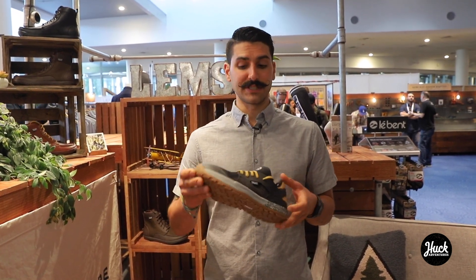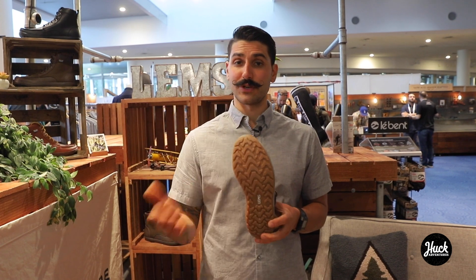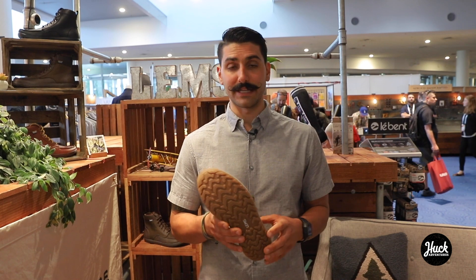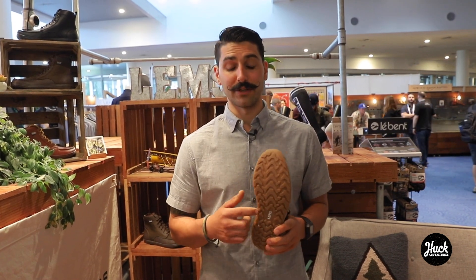It's built on the same 100% rubber outsole that the Trailhead is on, that so many people love. Aggressive tread so you can do everything from hiking, biking, running — you name it, it'll handle it.